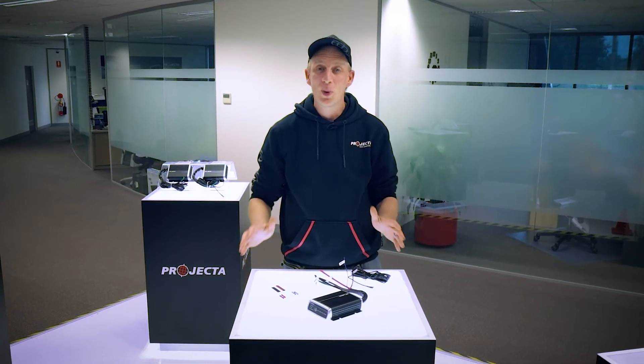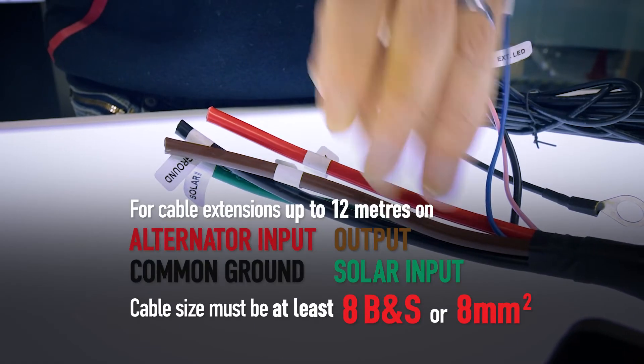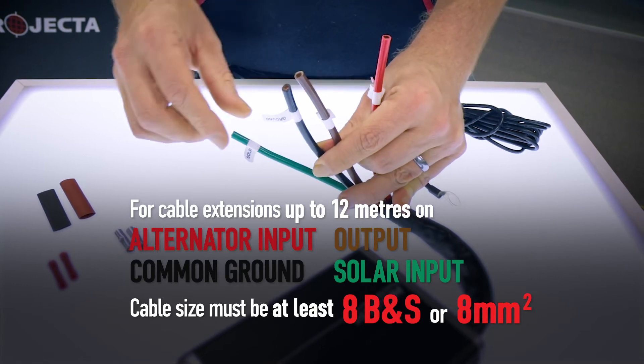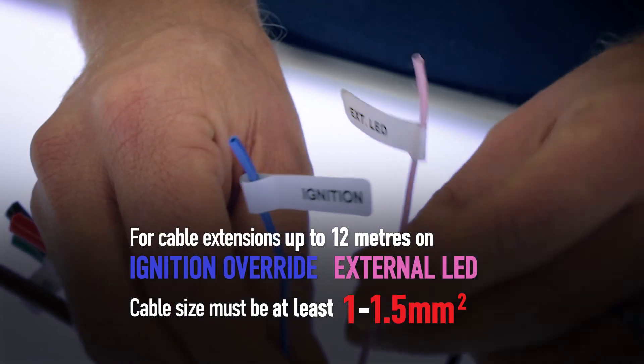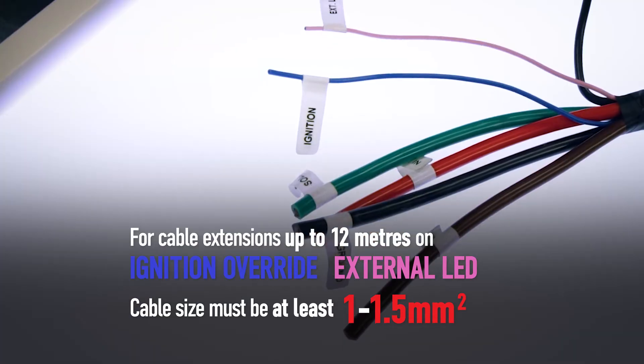Now for wiring up to 12 meters, you need to make sure that your cable meets the following requirements. For the alternator output, ground and solar, it needs to be 8 B&S. For the ignition override cable and the external LED cable, you need 1 to 1.5mm cable. Anything less than these minimum requirements and you're sure to see problems — then you'll just end up on the phone to us anyway.